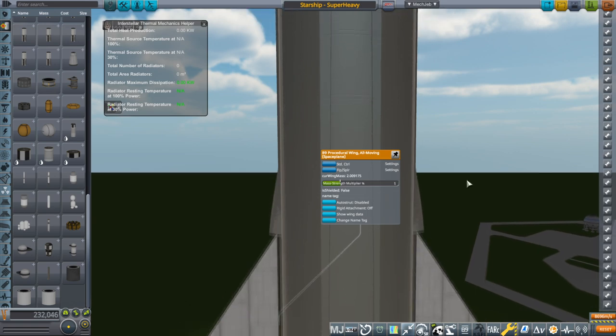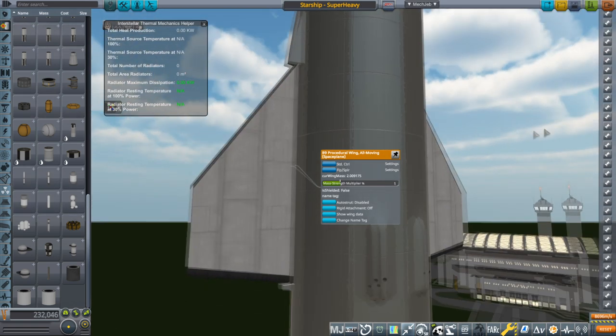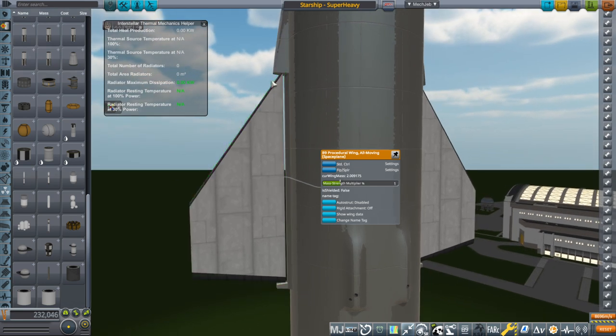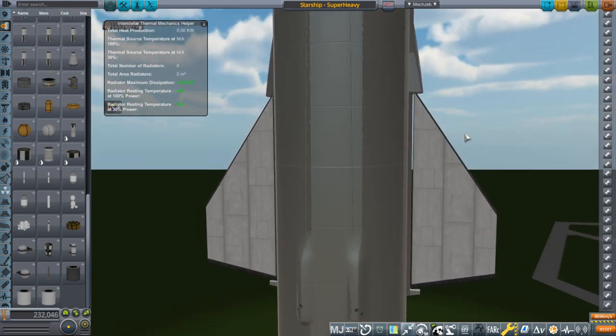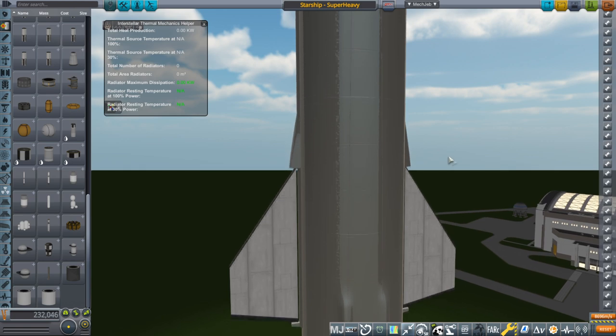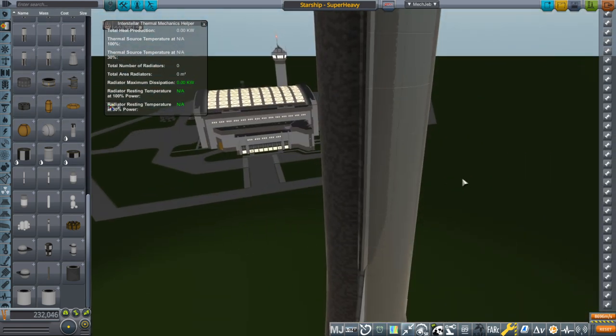So how to change that? I thought about using a control surface — that would have tilted in the right direction, but it wasn't big enough. The B9 procedural control surfaces are limited in size, so it wouldn't extend more than past this line here, so we wouldn't have the full fin. And you can't attach those control surfaces to each other, I don't think. So since they don't allow for that, we'll have to see.